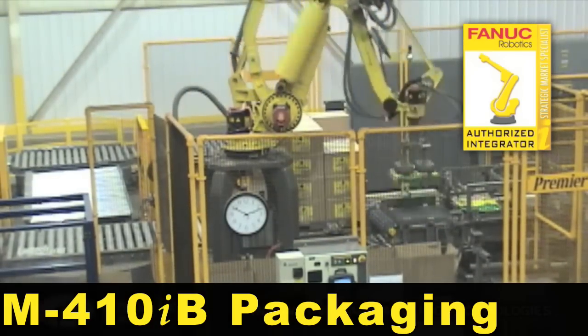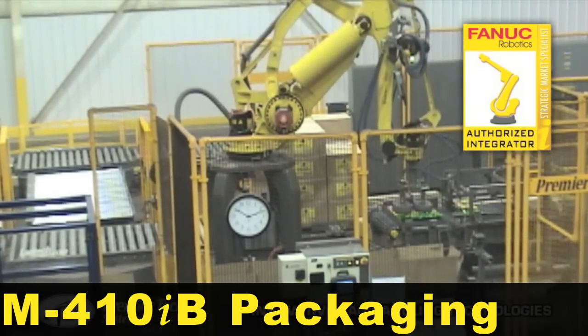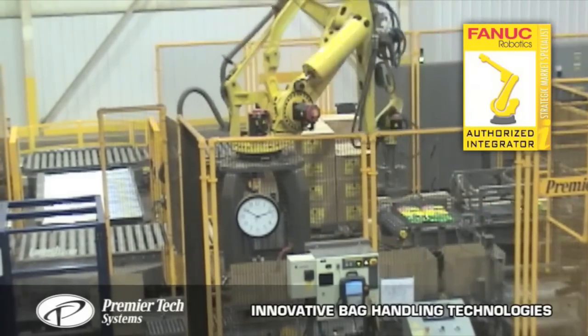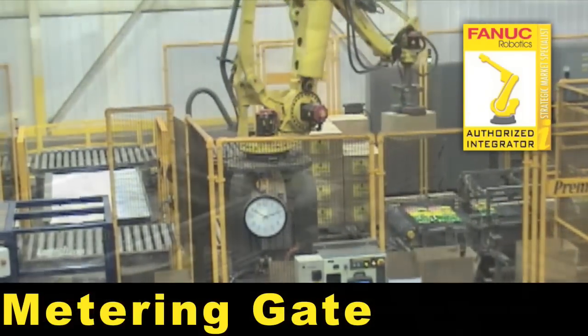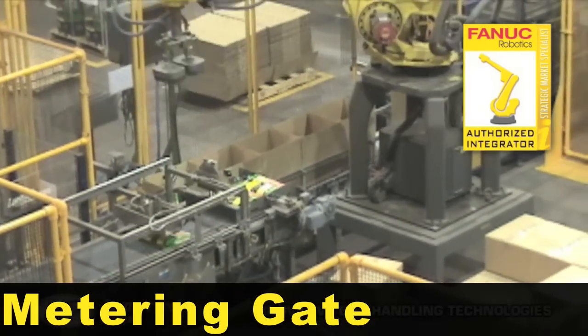A Fennec M410iB with a double vacuum gripper case packs bags of garden products. A metering gate releases two bags at a time into the pick zone for the robot.